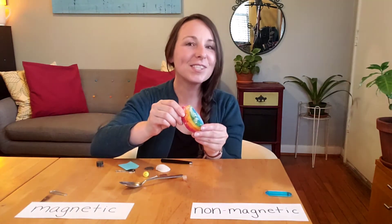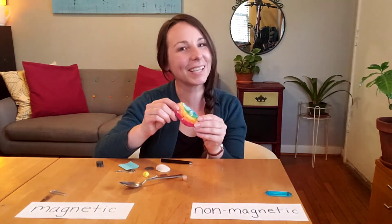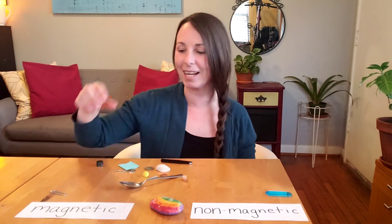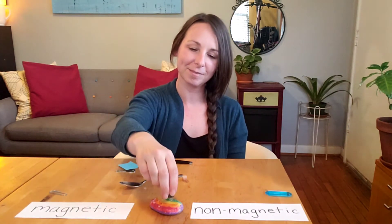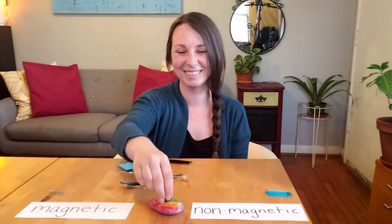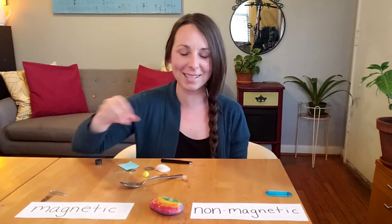I have this stone — it's painted like a rainbow. Let's find out if it's magnetic or non-magnetic. It does not stick. This stone is non-magnetic.